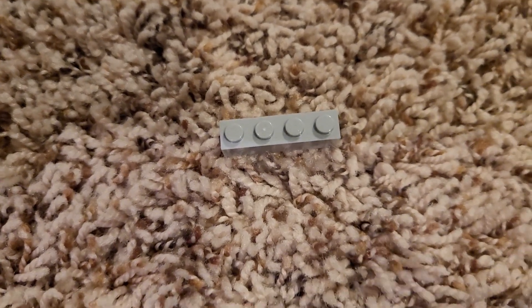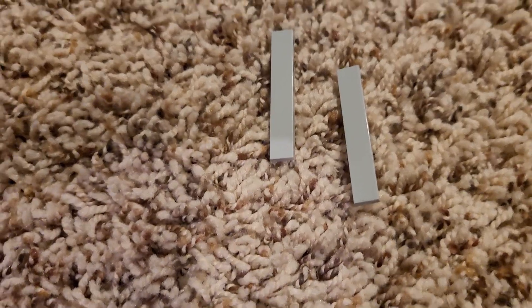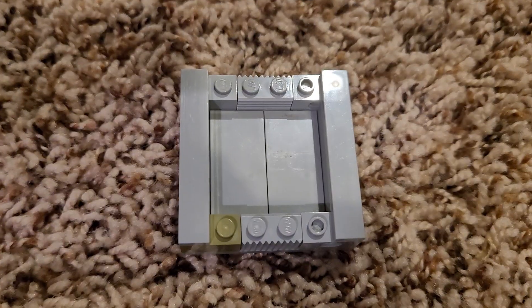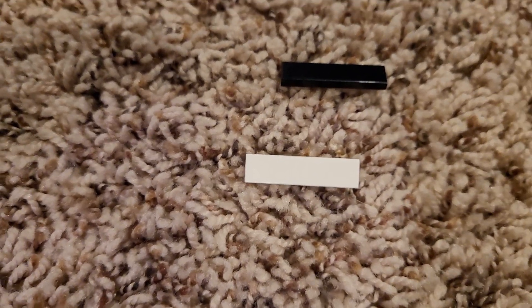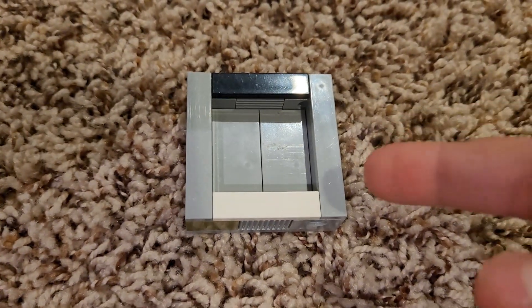Next, you're going to want to get a 1x4 to finish the ring around the outside. Next, get two 1x6 plates and place them on like this. Next, get two 1x4 plates and place them on like this. Now you have a ring around the outside that's smooth.